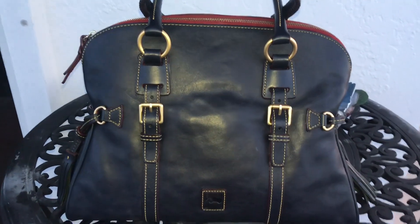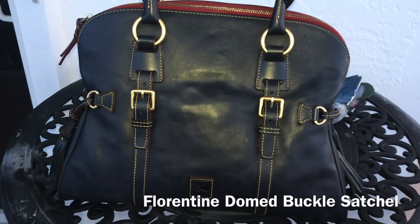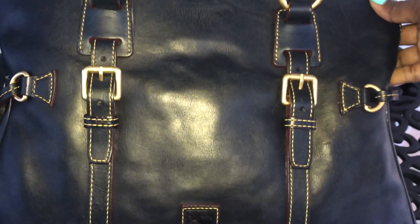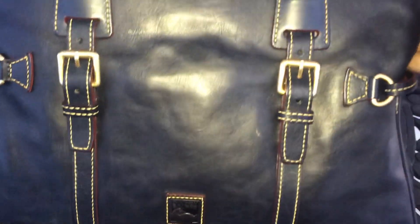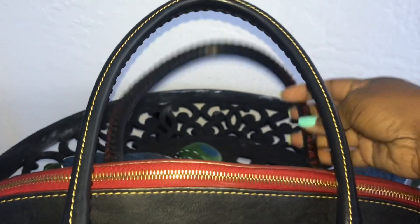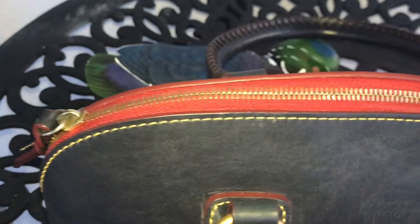So just a very quick show and tell. This is the Dooney and Burke Florentine leather domed buckle satchel in the color Marine — absolutely beautiful. As you can see, it has this beautiful yellow stitching that we all love. It has the Duck Patch logo here in the front. It has the beautiful matte gold tone hardware, and also the beautiful whip stitching that we all absolutely love. And something else you cannot ignore is this beautiful red zipper pull.